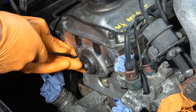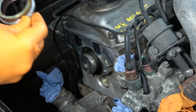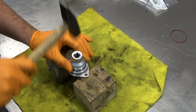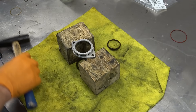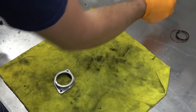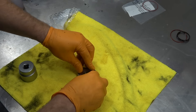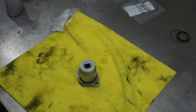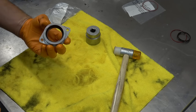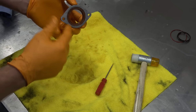Now we need to carefully start prying it off. First things first: clean it up. Now we need to knock out that seal — just smack it on the edge with a screwdriver and it'll come out. Now I need to give this a thorough clean. This is the new seal and O-ring. Apply plenty of oil and gently tap it in. Perfect — that is now fully seated. And that's the O-ring and camshaft seal replaced.